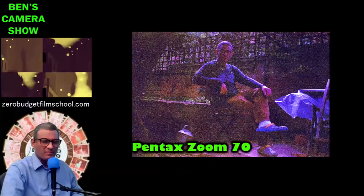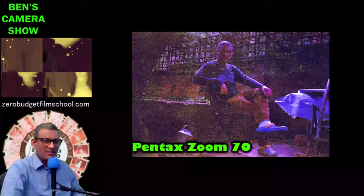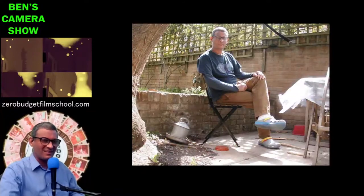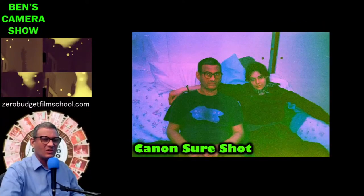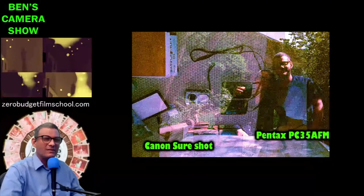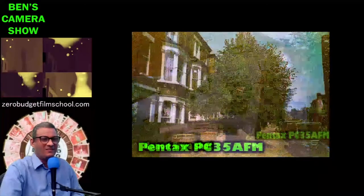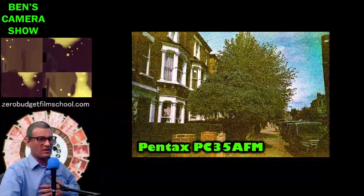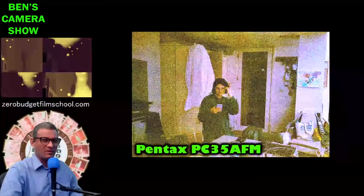The self-timer shots: Sure Shot, Pentax 35 AFM, and Zoom 70. Hard to tell really — the Zoom 70 came out pretty well there. That's a self-portrait — and that's the last photo I ever took on that Zoom 70. That camera and I went through a lot, including I believe a trip to Madagascar. That's the last picture before sending it off to a new owner. There's where two pictures overlapped between the Pentax and the Canon — we learn nothing from that. The Pentax 35 actually came out all right, apart from the horrendous grain which I could probably remove in Photoshop.